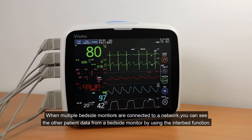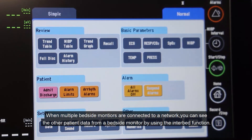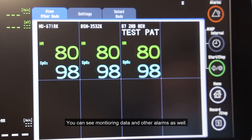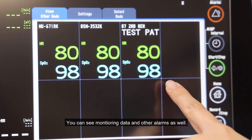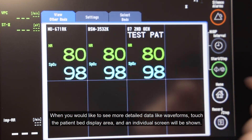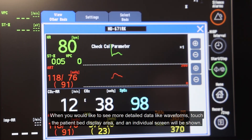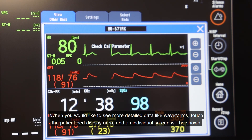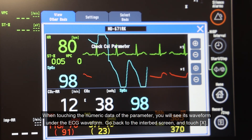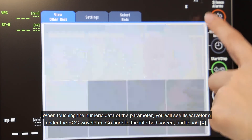When multiple bedside monitors are connected to a network, you can see other patient data from a bedside monitor by using the Interbed function. You can see monitoring data and other alarms as well. Up to eight other patients' data can be shown on the screen. When you would like to see more detailed data like waveforms, touch the patient bed display area and an individual screen will be shown. When touching the numeric data of a parameter, you will see its waveform under the ECG waveform. Go back to the Interbed screen and touch X.